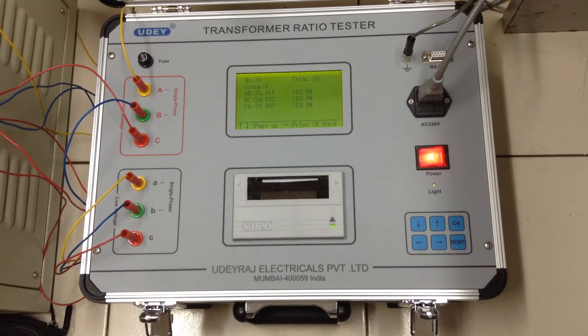It is a very user-friendly piece of equipment. You can save and print results. It is very quick and accurate.